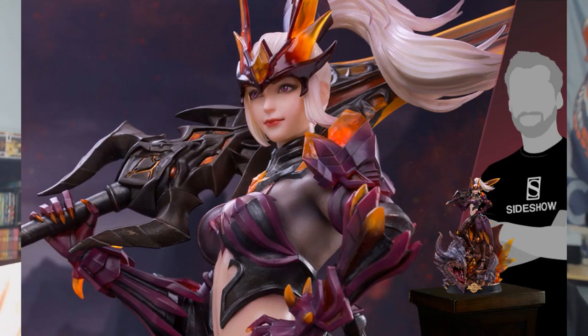Now we're jumping into Sideshow. Starting off with Hua Mulan, an anime character made by Damn Toys — $200 for this one. When I deal with Sideshow I'll tell you prices where I know them. They do take payments on pre-orders, and all the stuff I show is pre-order — not yet available.